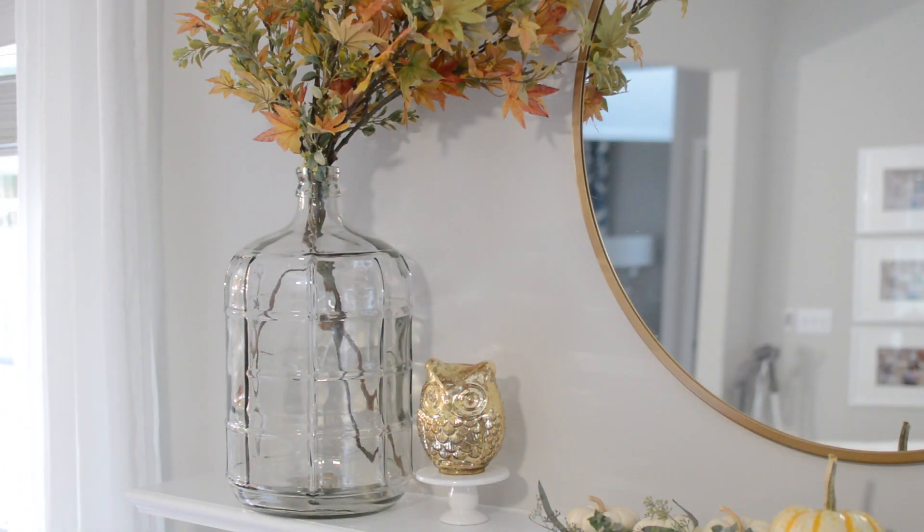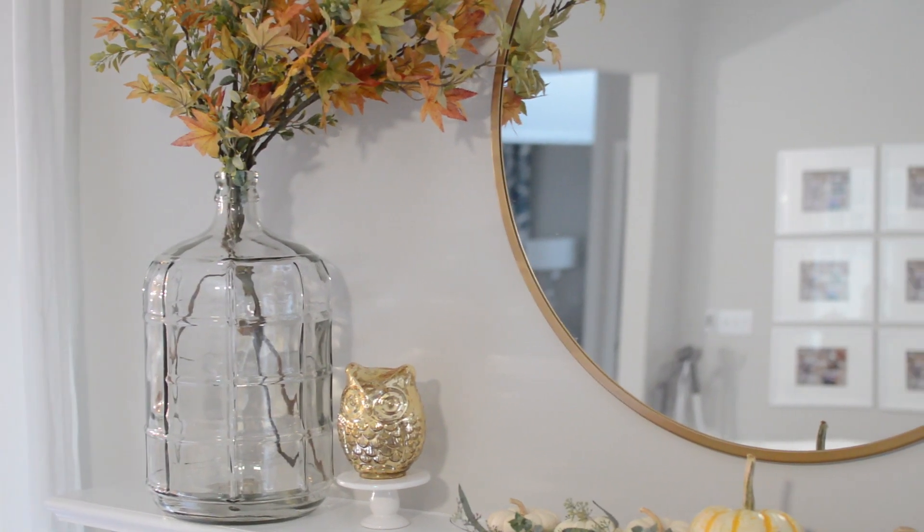Can you guys see what I added? My little owl. I had this guy tucked away in the hutch — you might've noticed him if you watched my fall home tour part one, where I showed my formal living room and dining room. I've had this little owl at least five years. It's a little mercury glass owl and I think you're supposed to put a little tea light underneath him, which would make him glow at night, so I might try that. I think it adds the perfect touch to the mantle.